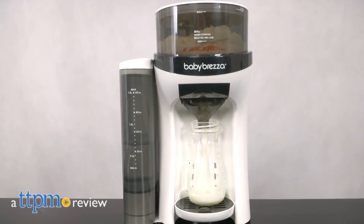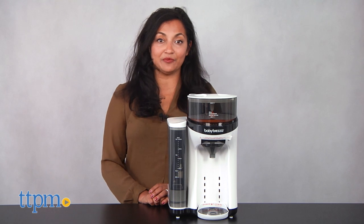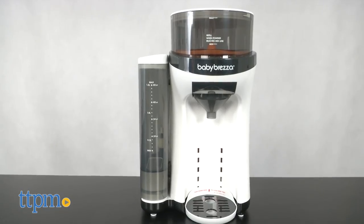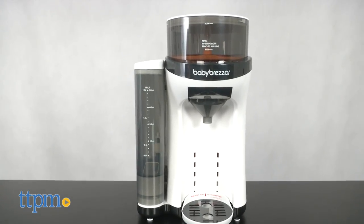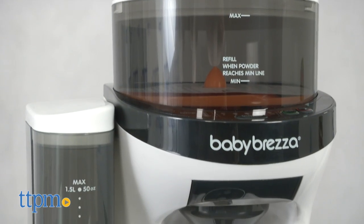Taking the hassle out of baby formula making. Hi everyone, this is Maria with TTPM and here we have the Baby Brezza Formula Pro. This is a new way to prepare a baby's bottle using formula. Think of this as a coffee maker for baby formula.